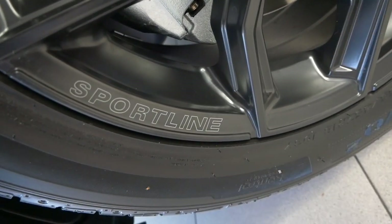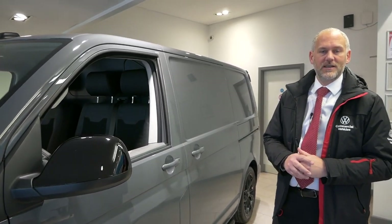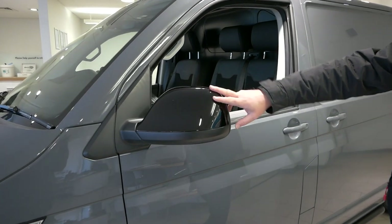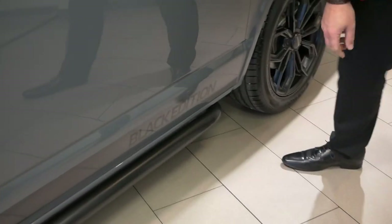This particular vehicle is a black edition - a special edition Sportline. When the Sportline was launched for ordering, you could order the standard version or the black edition. The black edition is now sold out, you can't order them anymore. With the black edition you get things like the black door mirror caps, black side bars down the side, and this really nice black edition detailing around the side.